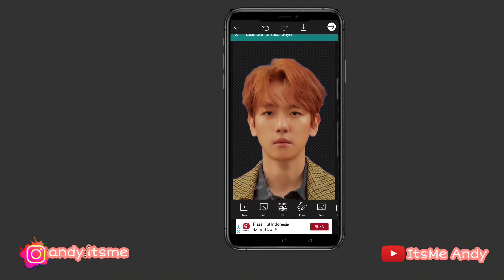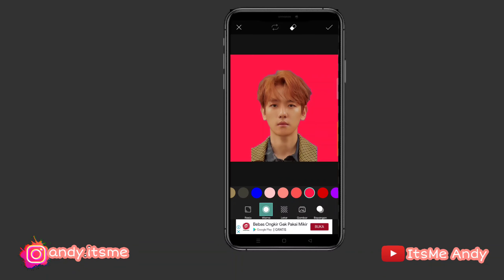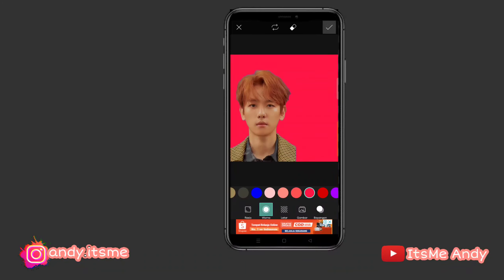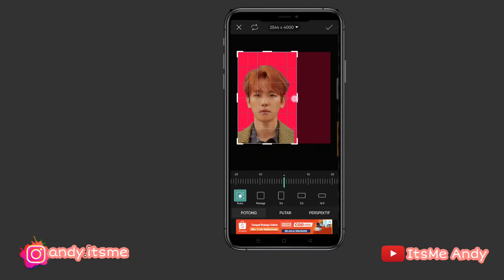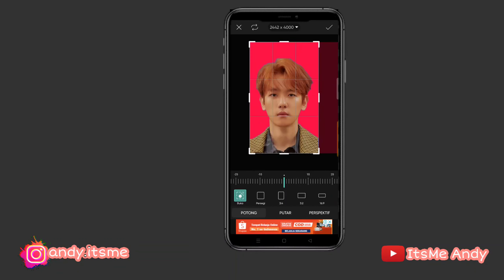Terus kita ke menu fit. Ganti backgroundnya warna merah. Kita tinggal sesuaiin lagi. Kalau udah, kita ke menu checklist. Langsung ke alat, potong. Crop sesuai kebutuhan teman-teman ya. Setelah itu, checklist.